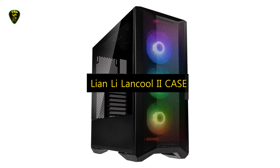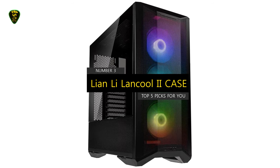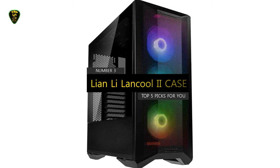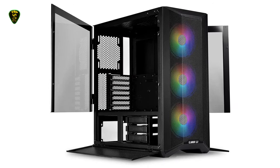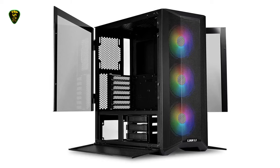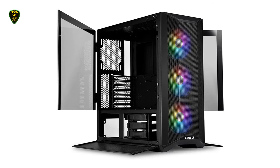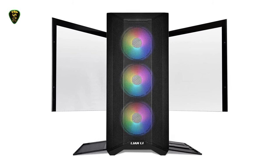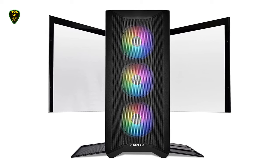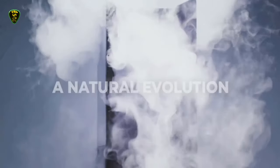On number 3, we have the Lian Li Lancool 2 Mesh RGB, which you can find on the market in 2022. The Lancool 2 Mesh is an upgraded version of the original Lancool 2 with better airflow and interior design. A fully mesh metal front panel, side panel, and perforated PSU shroud maximize the airflow. There are a total of 8 fan mounting locations, and you can use up to a 360mm radiator at the front or a 240mm radiator on top to keep your PC's internal components cool.